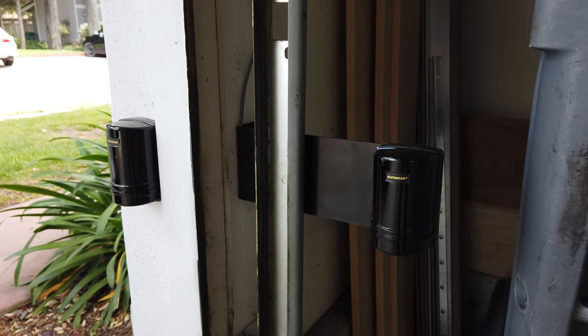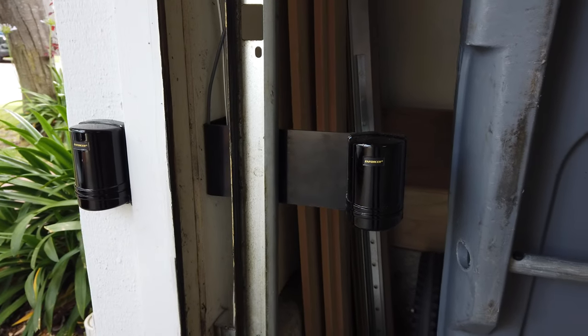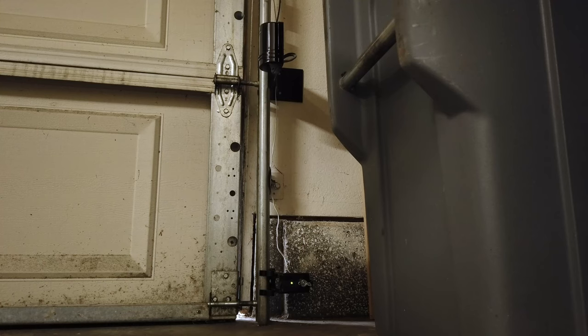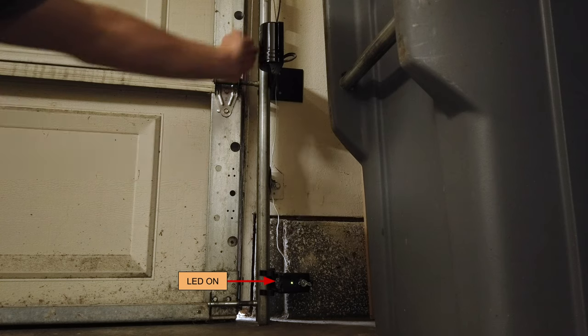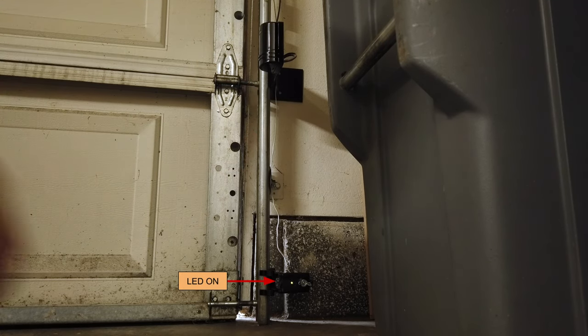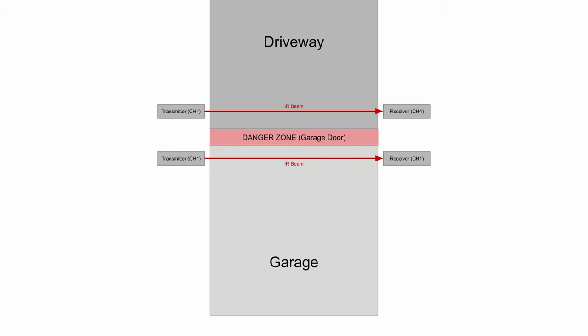I couldn't find anything sold to do what I wanted here, so I picked up two of these photo beam sensors, which are sold for security systems. They have a relay in them that I'm using to break the circuit for the existing sensors, and the garage door opener sees it as a loss of the sensors and it stops the door, just like I want.